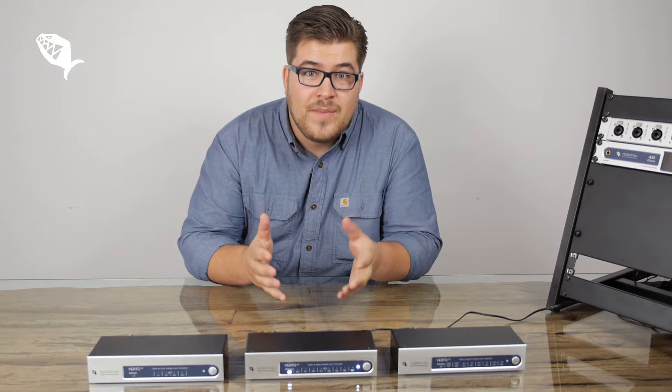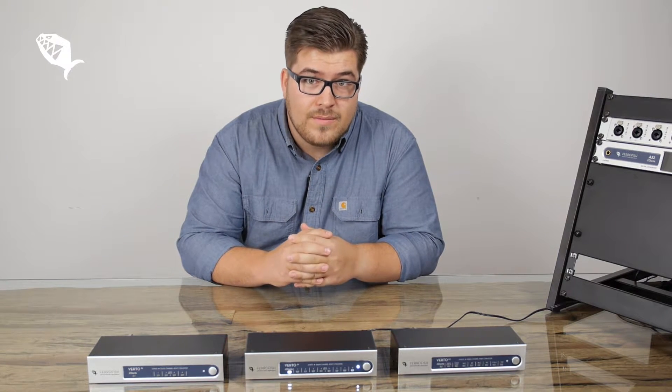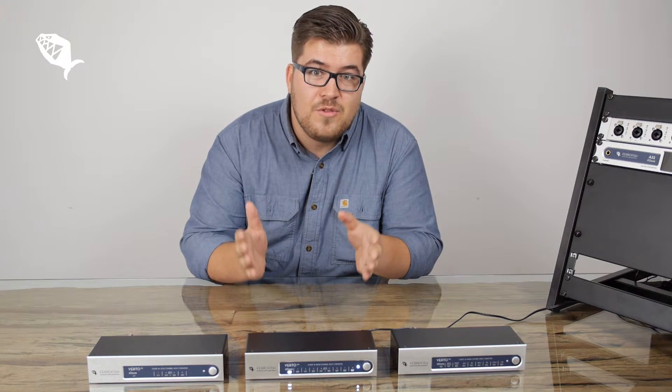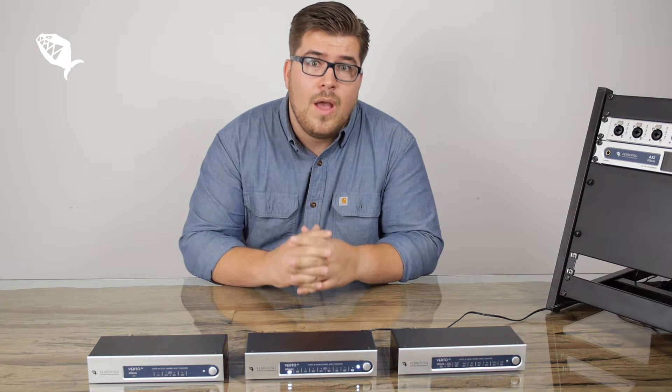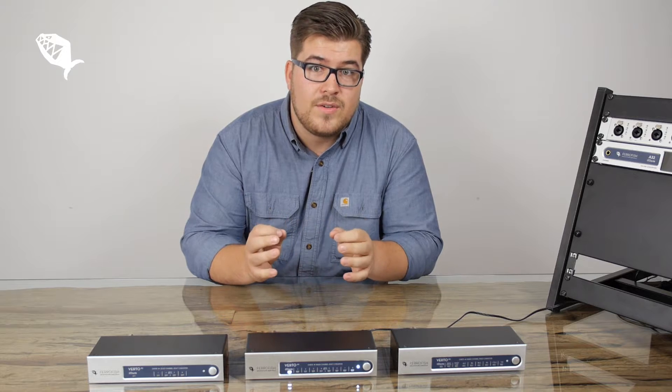Hey, I'm Adrian, product specialist for FerroFish, and I'm super excited because the new VertiSeries has arrived. In this video I want to show you why the new VertiSeries might be interesting for you.